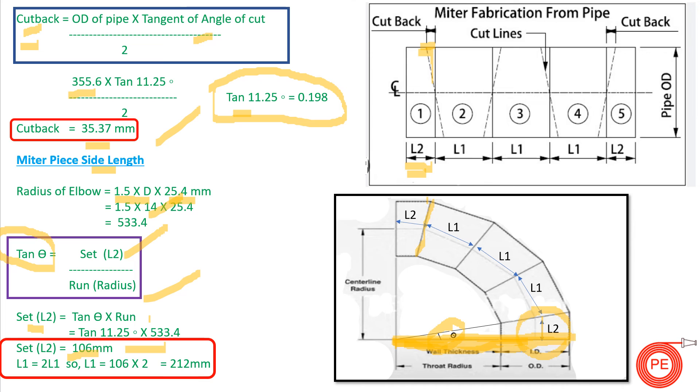Since this is a symmetrical bend, L1 — the length of the middle gores — is twice L2. So L1 = 2 × 106 = 212 mm. To summarize: the two end pieces each have a length of 106 mm, and the three middle pieces each have a length of 212 mm. Combined with the cutback value, you know exactly how much material to remove at each angle so the pieces can be cut and joined to form the complete mitre band.